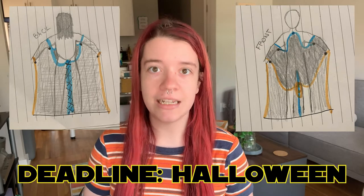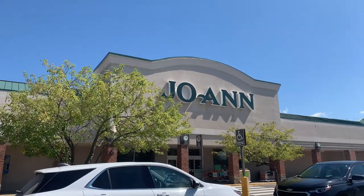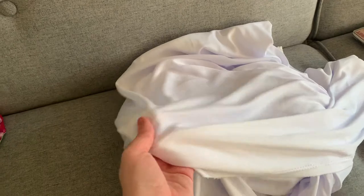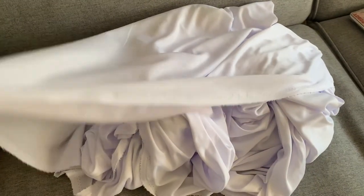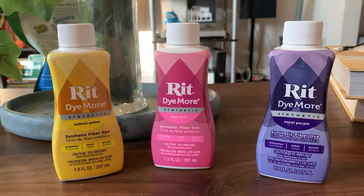Alright, we've got a plan and a deadline. The first thing we have to do is make a trip to Joann's. We're home! The material I'm using is this 100% polyester white fabric. I got six yards for the underdress and seven yards for the cape. I'm pretty short, so I ended up with a ton of extra fabric, which is not the worst problem in the world to have. I'm also using Rit Dye More dye for synthetics in daffodil yellow, super pink, and royal purple.